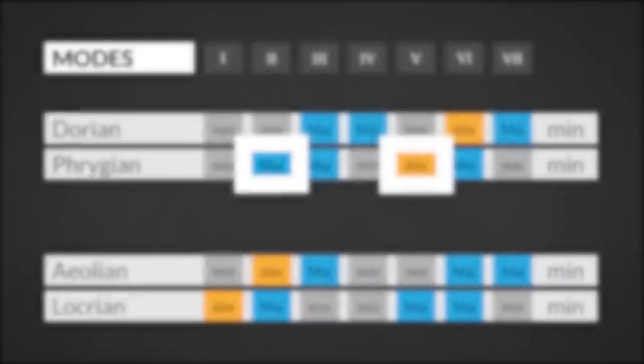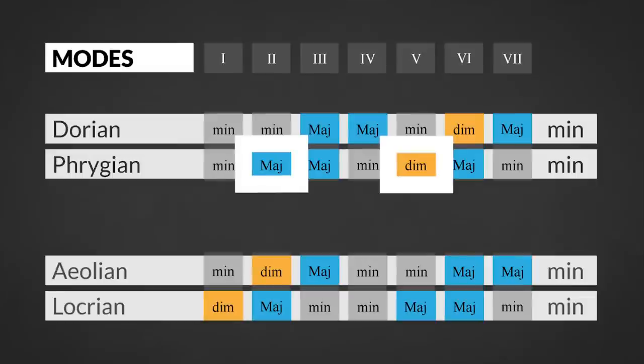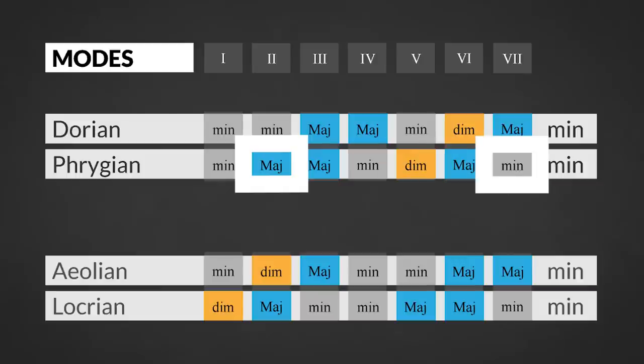The Phrygian mode is the only minor mode that has a major chord on the second degree and a diminished chord on the fifth degree. So playing a 2-5-1 or even a 1-2-1 progression will create a Phrygian sound. Still, a 1-2-7-1 progression seems to highlight the mode in a more recognizable way.